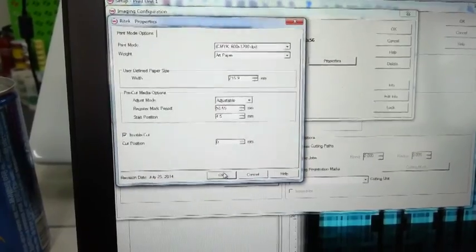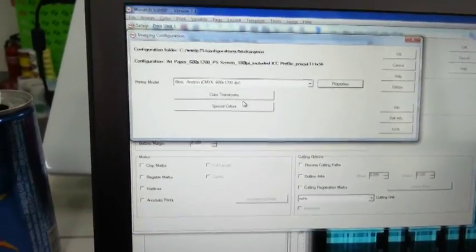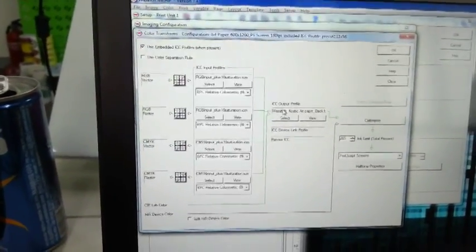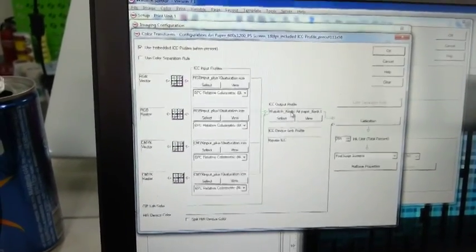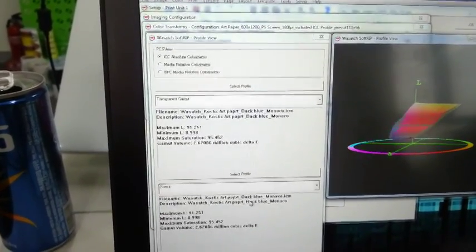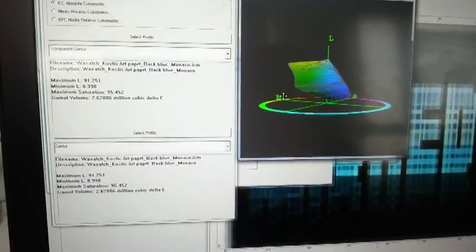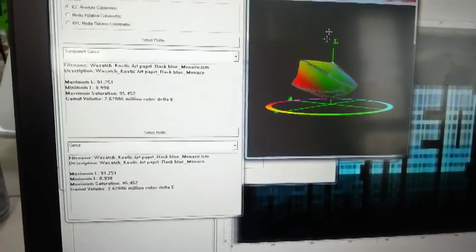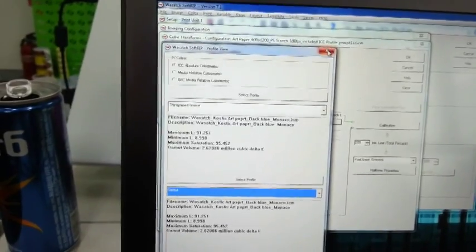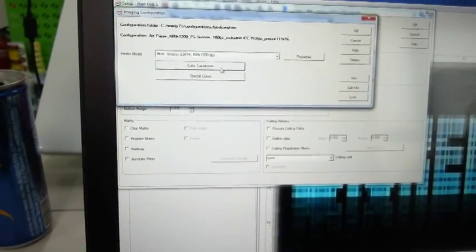Once all the values are put in, you can click OK. Then check your color profile — make sure under the ICC output profile that what you have selected is art paper black. You can see the profile of your color. Close that, click OK, then click on Transforms, go to Calibration, and you can see your calibration curves.